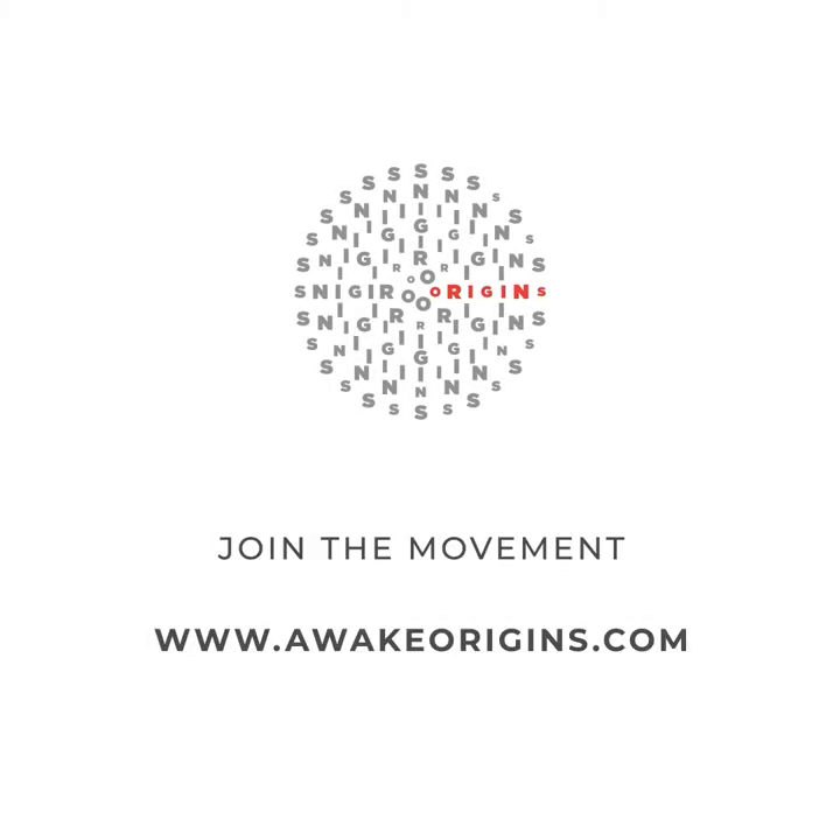If you like this video, please press like, share, or comment below. For more content about living and creating from your essence, subscribe to this channel and to the Awake Origins mailing list. Thank you. Bye.